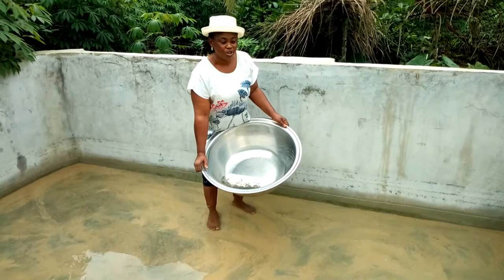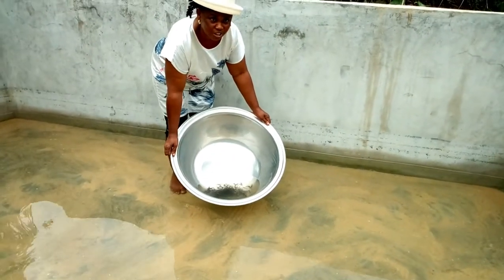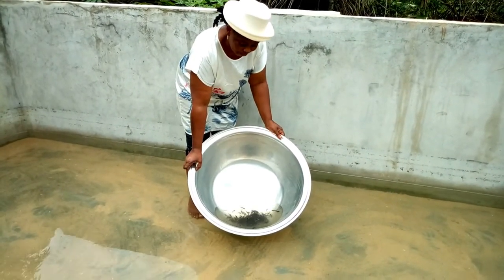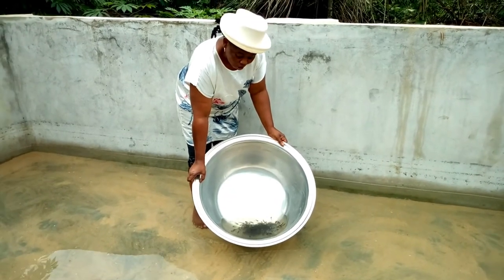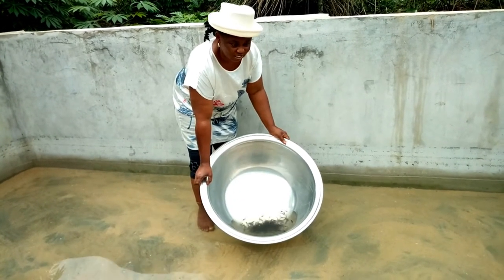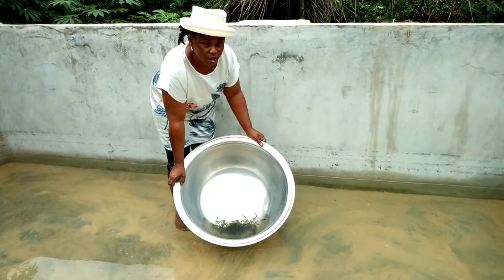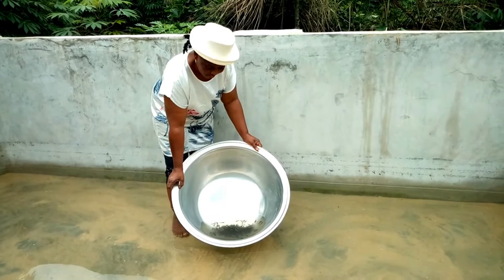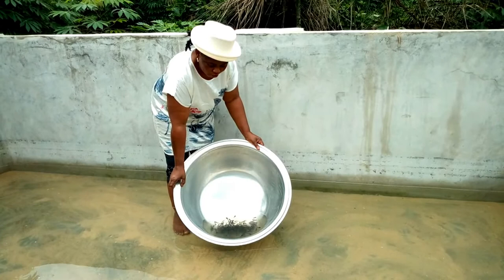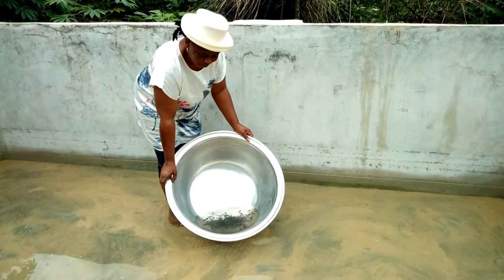We are going to introduce the fingerlings into the pond. You cannot just empty the fingerlings directly into the pond — you must not stress them. The water the fingerlings came from and the water inside the pond are not the same temperature. If you pour them in directly, you will expose the fingerlings to stress. Instead, you place the container carrying the fingerlings at an angle of about 90 degrees into the pond.